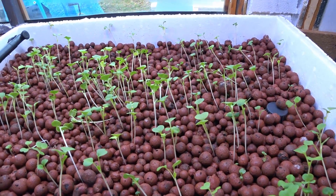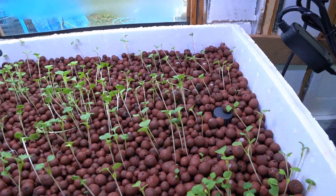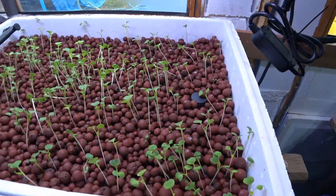In the future I might just rely on either the window, or I might actually black the window out and just rely on the light above it. We'll see how it goes — this is an experiment.